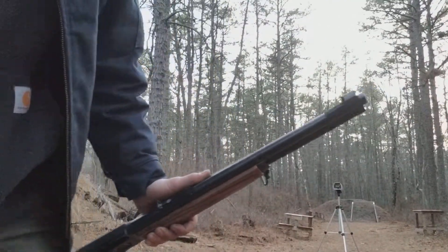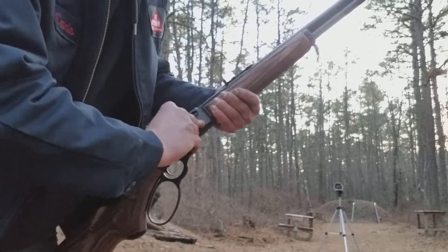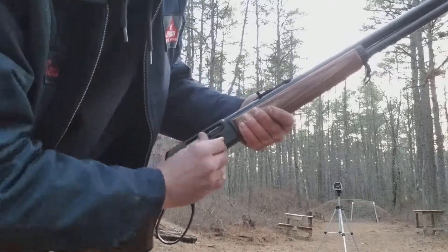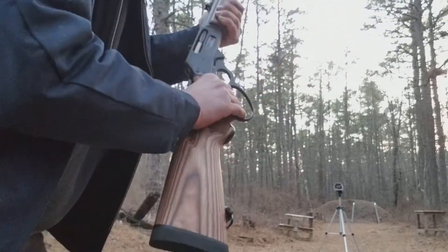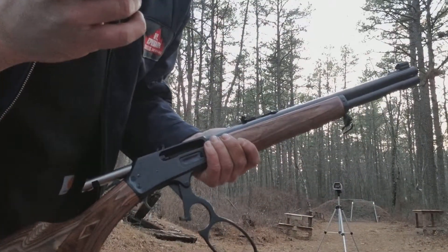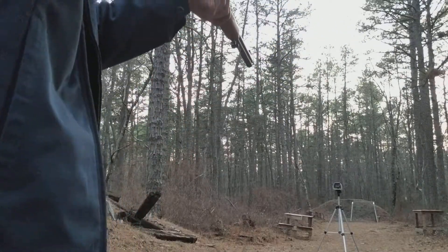I have other loads here. This is a 405 grain bullet from NOE, also 43 grains of H322. Let's run some of these through. I'm glad I finally had time to do this. I just wanted to show the Marlin in action with some loads here. Of course, the 405s are going to be the ones that jam. These 450s didn't fit right from the beginning.